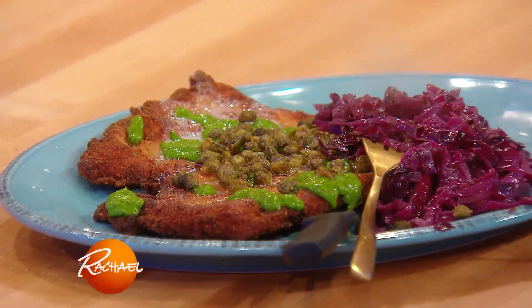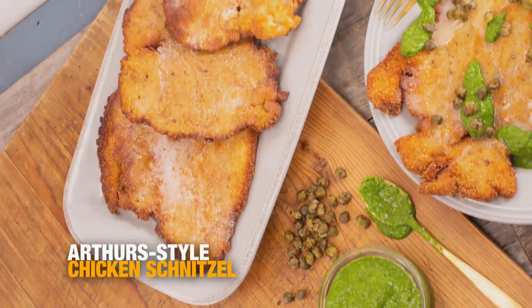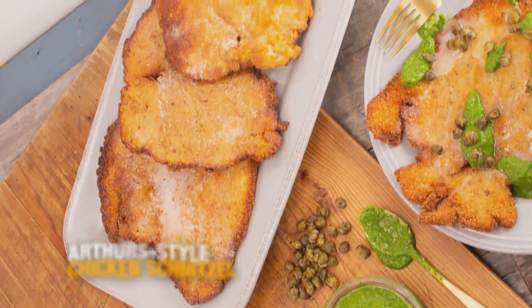Today I'm going to show you a chicken schnitzel — it is a love letter to a place I love in Montreal. This is my version of their chicken schnitzel that I am obsessed with.